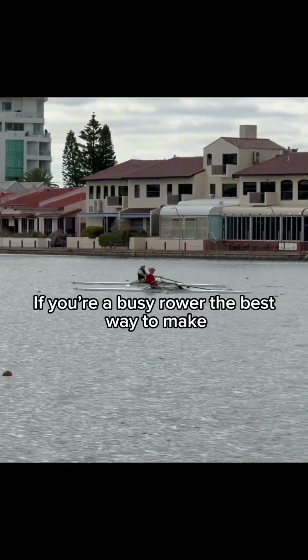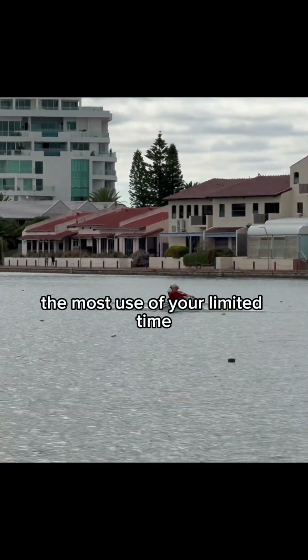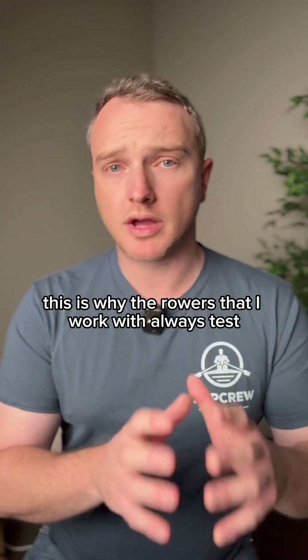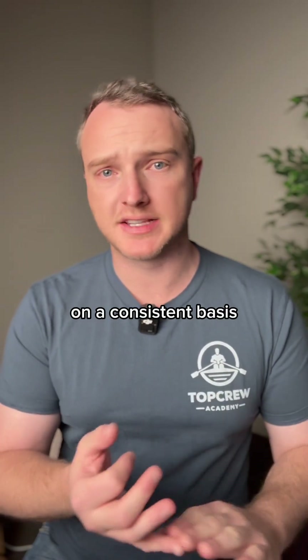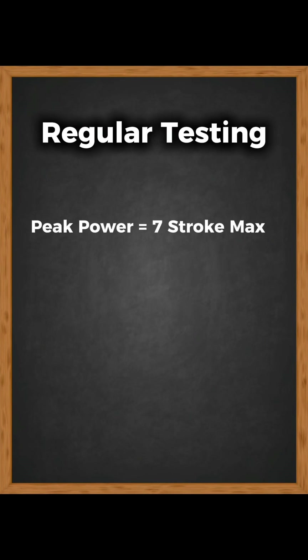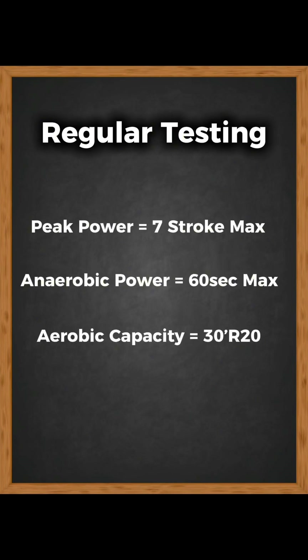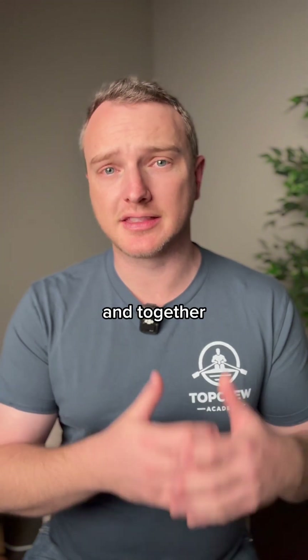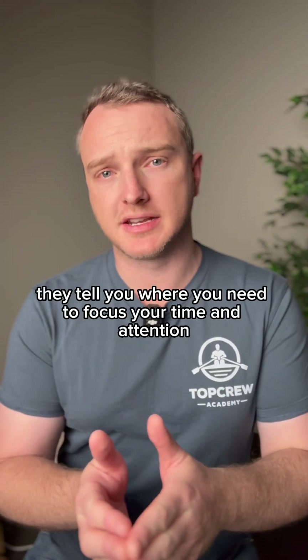If you're a busy rower, the best way to make the most use of your limited time is to focus on the things that are actually holding you back. This is why the rowers that I work with always test on a consistent basis: peak power, anaerobic power, and aerobic capacity — each of the three energy systems. Each test tells you something different, and together they tell you where you need to focus your time and attention.